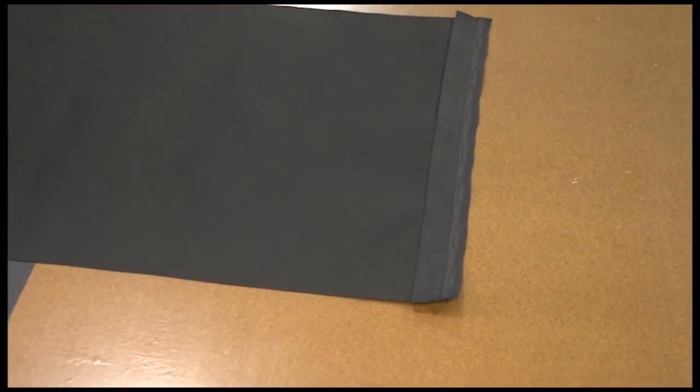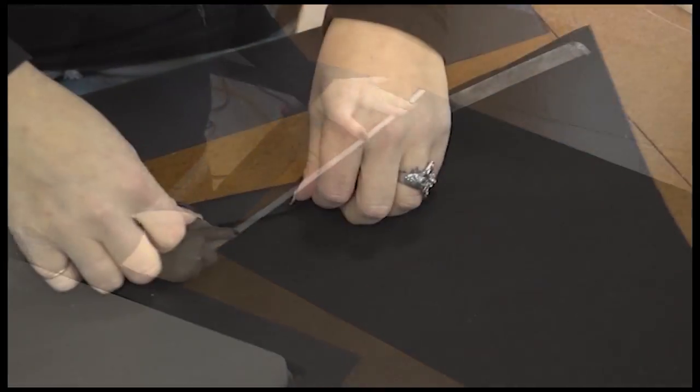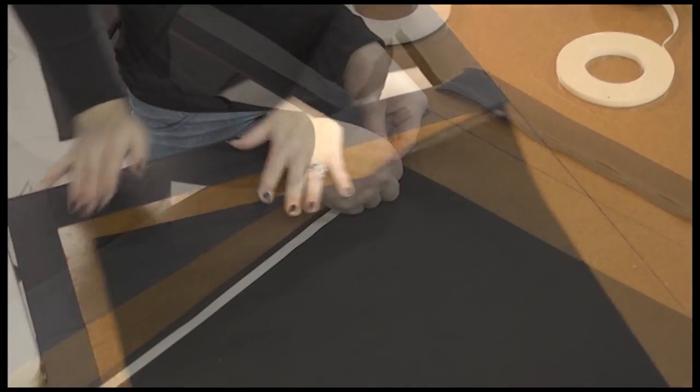Now that same procedure will be repeated on the opposite 20 inch side — a single hem, double sided tape on top of that, and then Easy Lace Supreme sewn into that side as well.